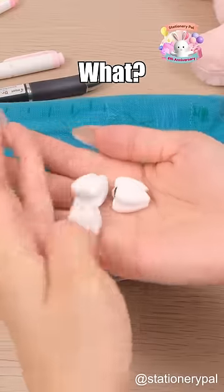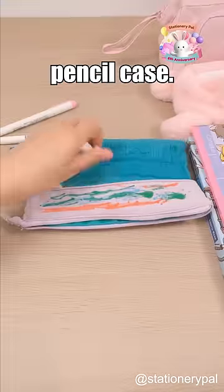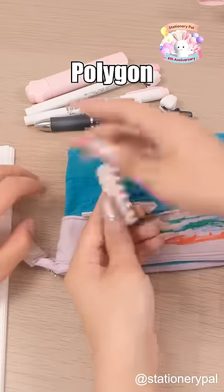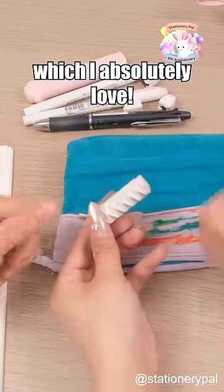What's next? What? She actually keeps teeth in her pencil case. Gross. They're erasers. She has this Sunstar Polygon Zigzag Eraser, which I absolutely love.